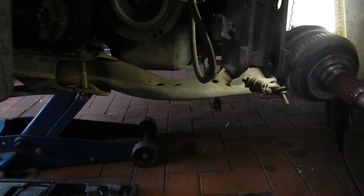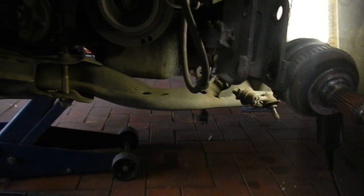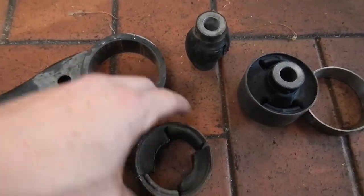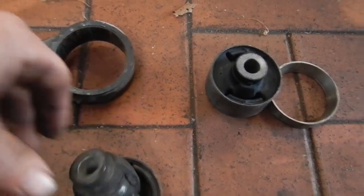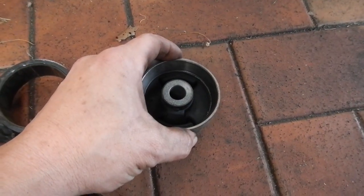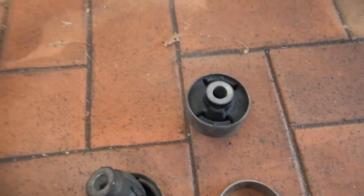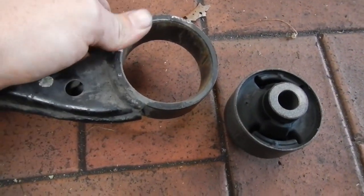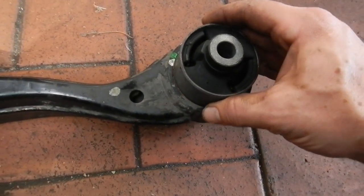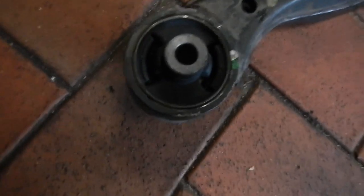Now I can change the bush and put it back together, then do the other side. I've got a whole pile of bits here — there's the old bush, there's the new one, and there's the bearing shell that will perfectly press it in. The little arrows on the bush line up with the green mark, so you know which way it goes in — it's got to go like that. Now I've got to press that in, and there we go — we've got the new bush in place.